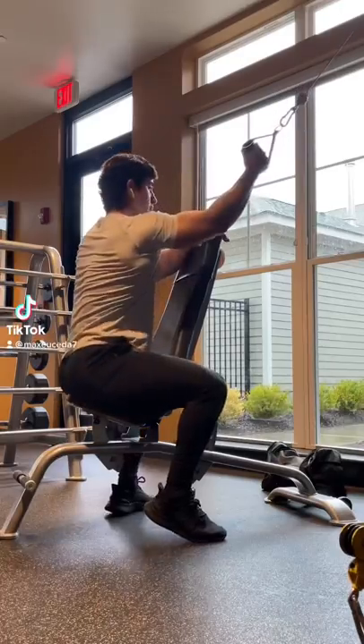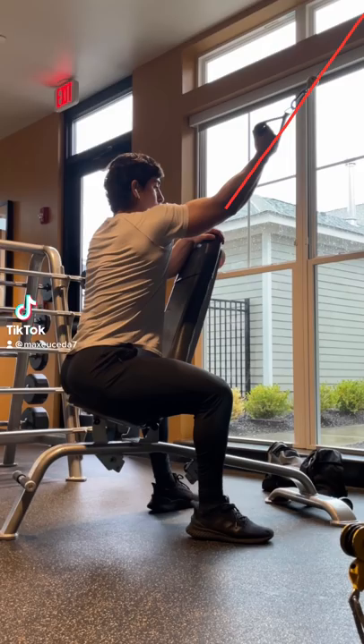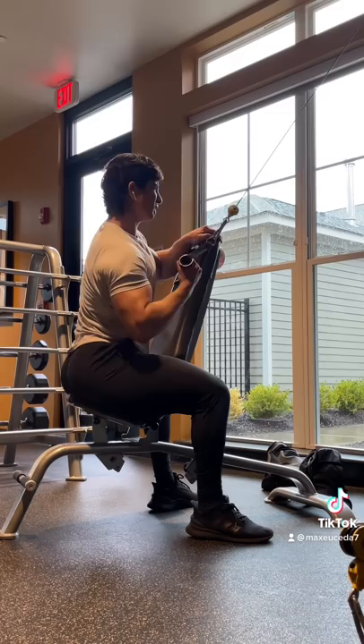Here's a few tips to help with your lat pulldowns. First, make sure the cable is in line with your forearm and elbow at the top of the movement, your shoulder is flexed roughly 120 degrees, and your spine is neutral. You might need to play around with the positioning of the bench and the cable to find the sweet spot.